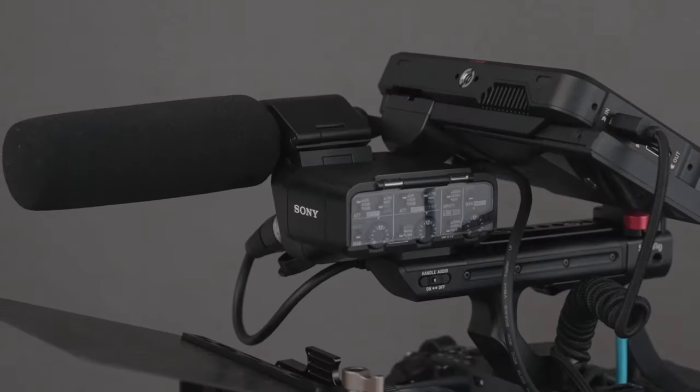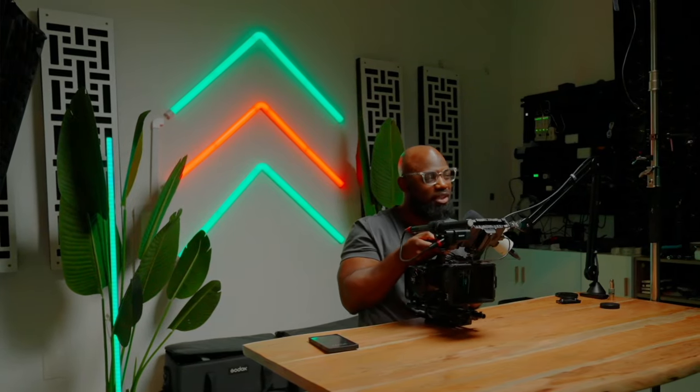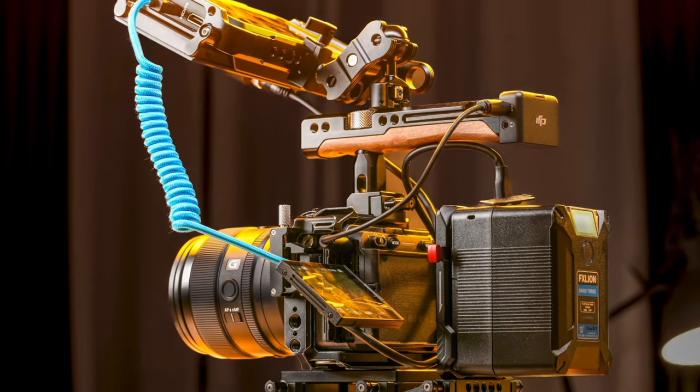If you ask me, I'll say it even if some people don't like it — I think this is still the best ergonomics in terms of body structure. The box design is good, but when you rig this camera up it actually turns out better. Let me know in the comments: do you want Sony to go box-style with this? I love it the way it is. If you go box, it might just lose the flavor. When you rig it, it still looks great — I'm cool with this shape.